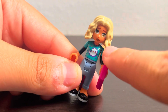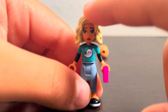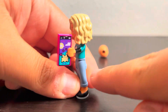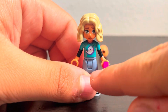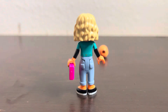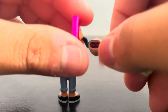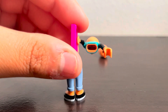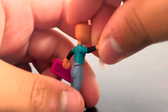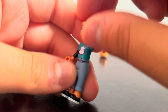Her torso is currently exclusive to this set, but in 2024 it may release in another set. It's not the most accurate to the actual episode or the instructions, which show white strap stripes, but oh well. The hair is hard plastic with a little pin. She also gets a phone accessory new for 2023, and new curvy legs. Since this is an older mold, the arms aren't that strong — you can see the little minifigure hands and even a little crack under the torso.